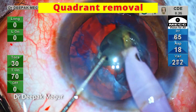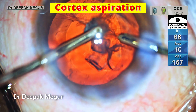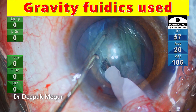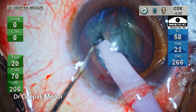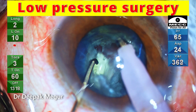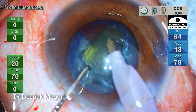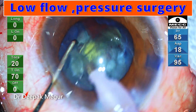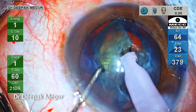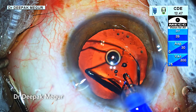Trenching, chopping, quadrant and epinucleus removal were all performed under low bottle height, including cortex aspiration. The Centurion phaco machine with gravity fluidics was used in this case — not active fluidics. Just highlighting the fact that active fluidics is not always essential to perform this low pressure surgery; reducing the bottle height will work quite well. I found this principle of low flow, low pressure surgery quite beneficial in eyes with posterior polar cataracts, and it does have an impact in reducing the incidence of posterior capsule tears in these vulnerable eyes.